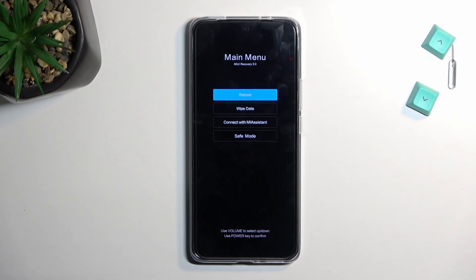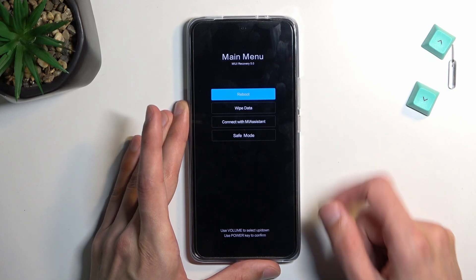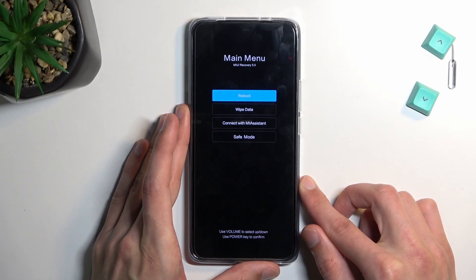And there we go. Now in this mode, you will need to use the volume keys to navigate through the visible options, and the power key will be used to confirm whatever is selected.